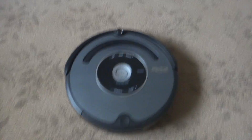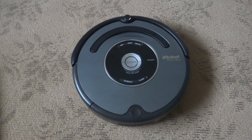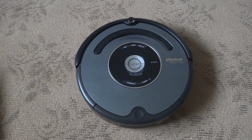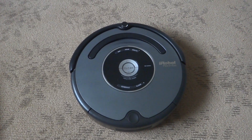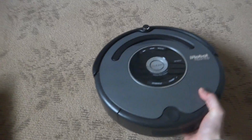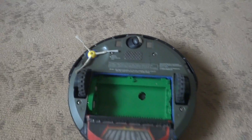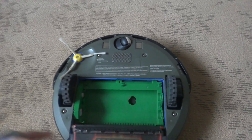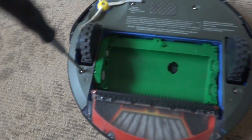Hey guys, here we have a Roomba 500 series — this particular model is a 560. We're gonna learn how to change a battery properly today on a Roomba. We're gonna start off by flipping this upside down. I took out the brush beater out of the module right here — it doesn't matter, you could keep yours in if you want.